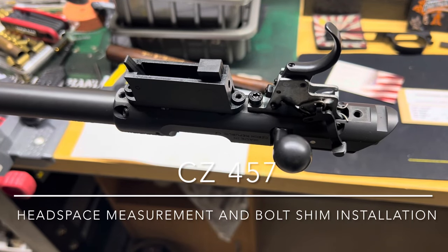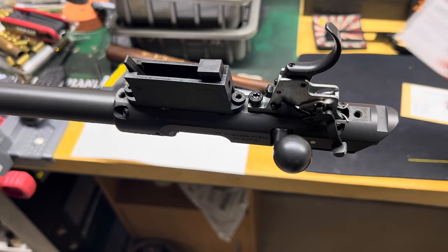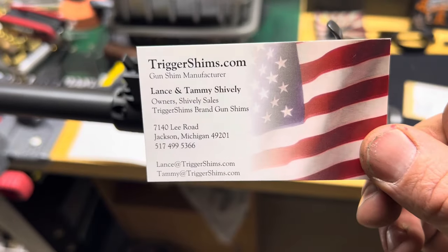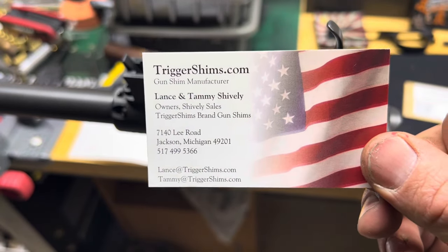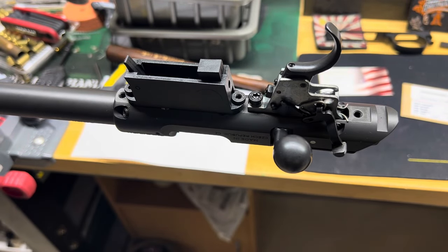Hey, what's going on guys. I have a CZ 457 22 long rifle here. I'm going to pull the barrel off, calculate the headspace, and then install the correct size bolt shim from triggershims.com. I figured I'd bring you along for the ride and hopefully teach you something as I learn it for myself.